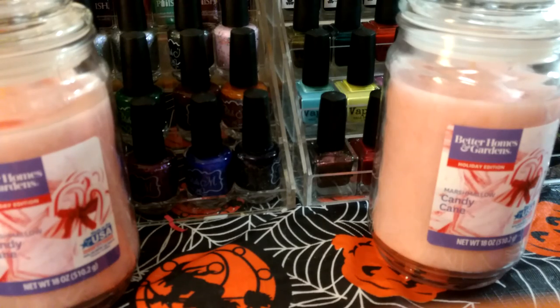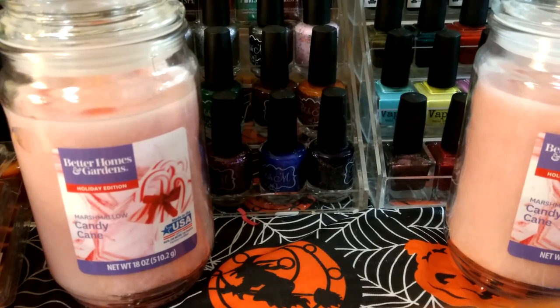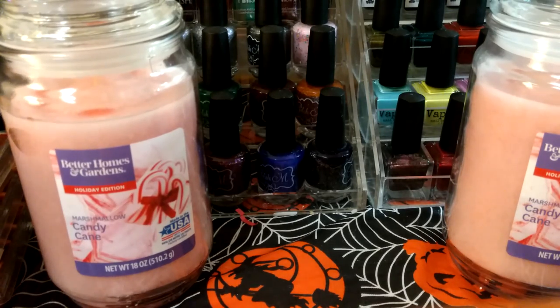I bought the candle thinking maybe I'd melt it or chunk it up to melt. But then I did find the clamshell — I don't think they had it before. So I'll try the melt first and see if it's even worth it.